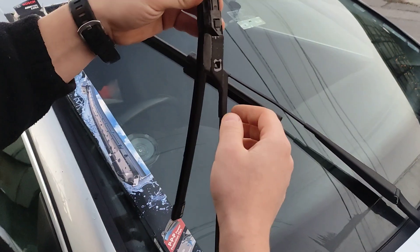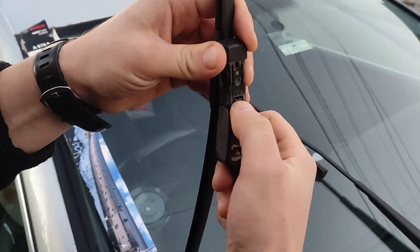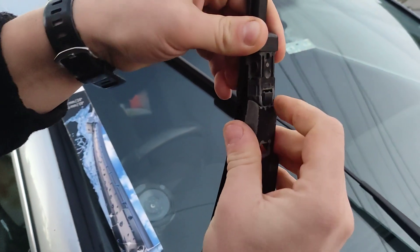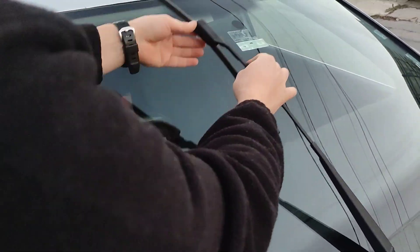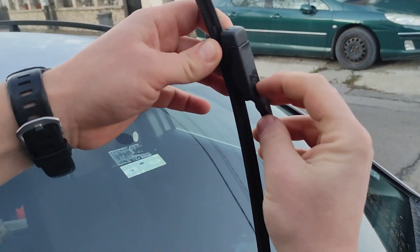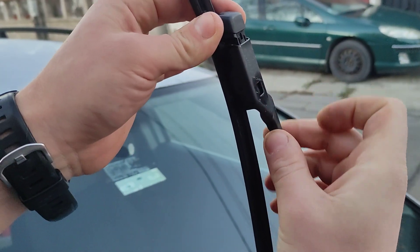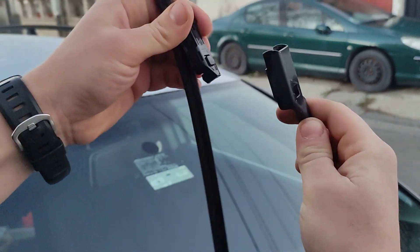I'll show you fitting it and removing it as well. Now to fit it in — actually, it would have been good to show you how to remove it first, so I'll show you on the next one. To remove it, you lift up and press this here — can you see? It's like a little plastic tab — press in and pull up, then stay the whole thing up and just move it around.